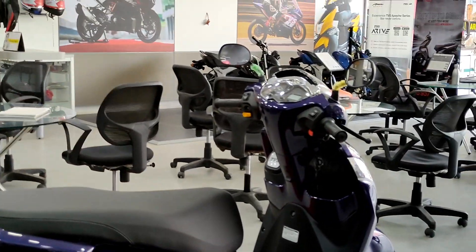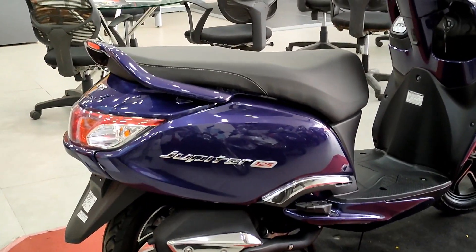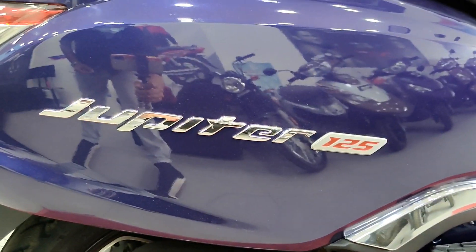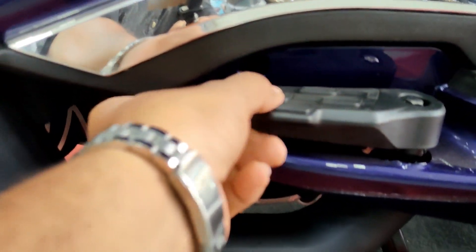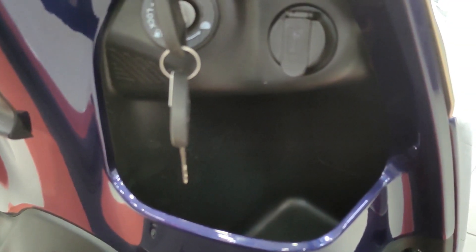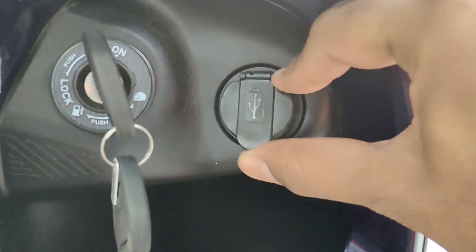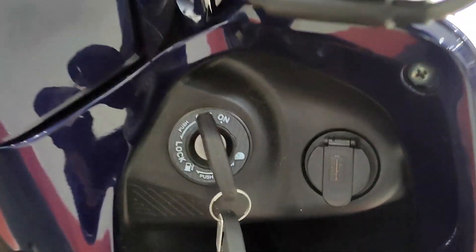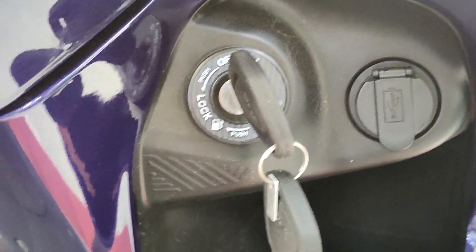Looking at the side, you have a typical practical scooter design with a Jupiter logo and 125 branding. There's a chrome plate, footrest, and rear footrest. The seat is very spacious. Up front you have a storage box and a 2-liter glove box with a USB charging port, useful for long drives. There's also a key slot.